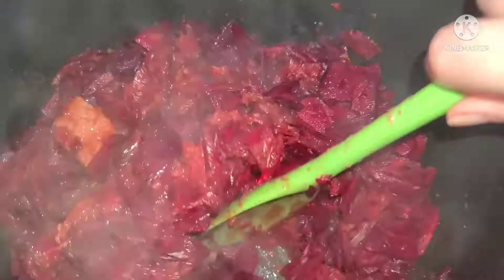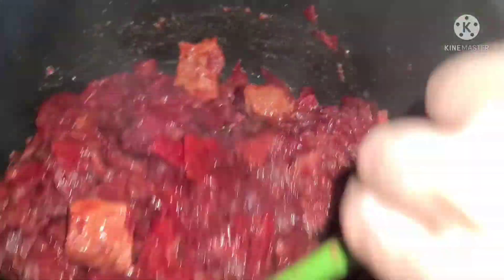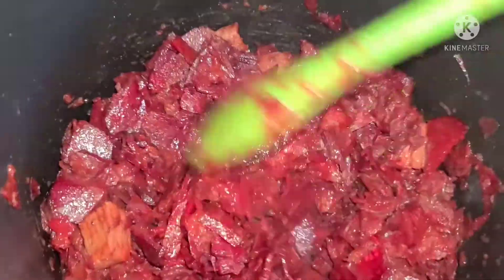If you put it in the pressure cook mode, you will not want to eat outside. Everyone will say wow, what is this food? So let's put it in the pressure cook mode.